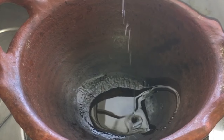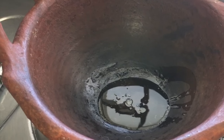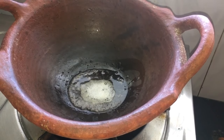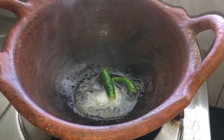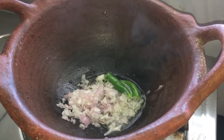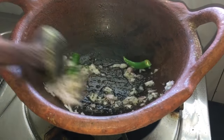Heat the pan and add one teaspoon of oil. Add mustard seeds. Once the mustard seeds splutter, add green chili. Then add onions and sauté for a few minutes.